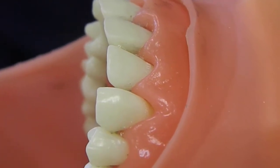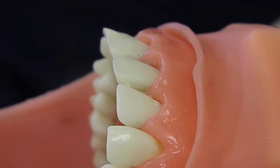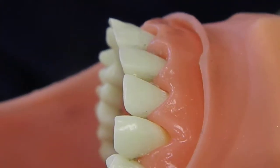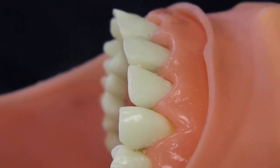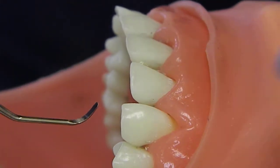This tutorial is about the anterior Gracey. It is also a subgingival instrument. It's a little bit more tricky to determine the correct end because it has a straight shank.